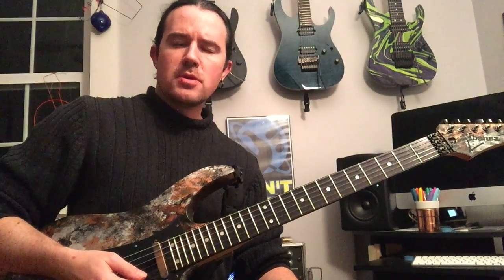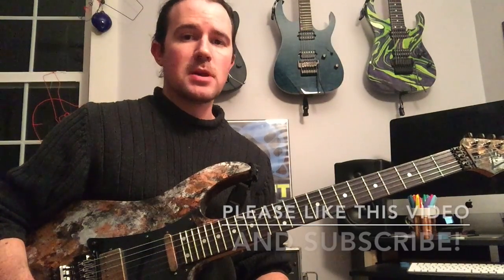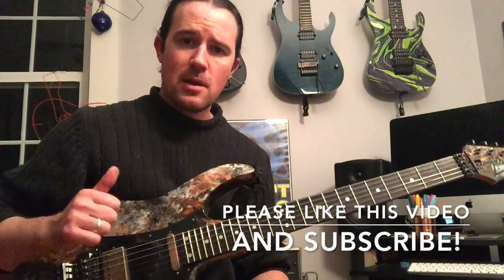Hello children and welcome to a brand new edition of Weekend Wank Shop here with your good pal Uncle Ben. As I'm sure you loyal Suckamaniacs remember, two weeks ago here on Weekend Wank Shop I announced a contest where you can win a free half hour of power Skype lesson with me.